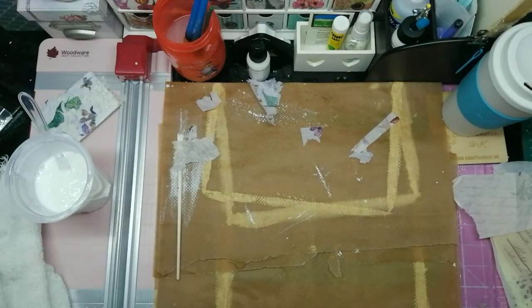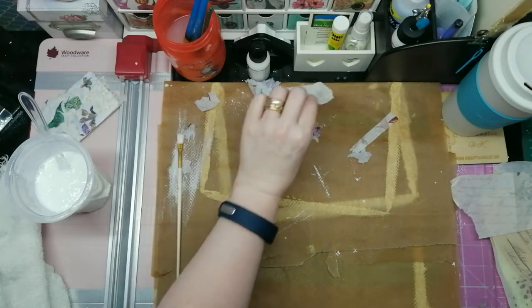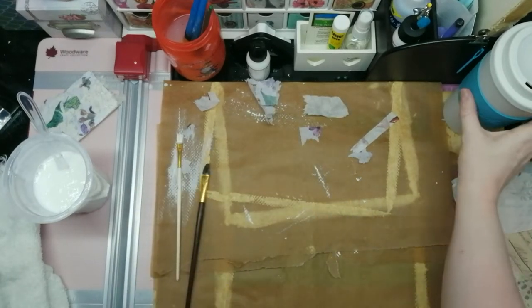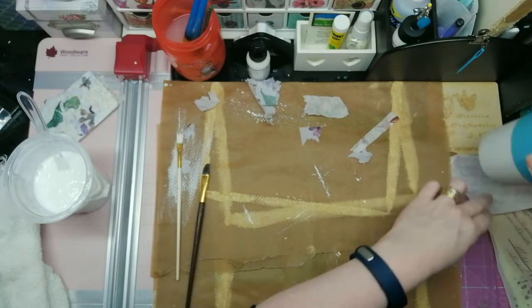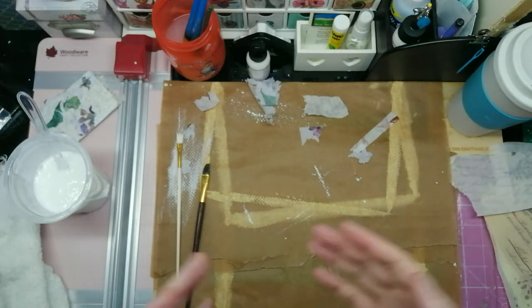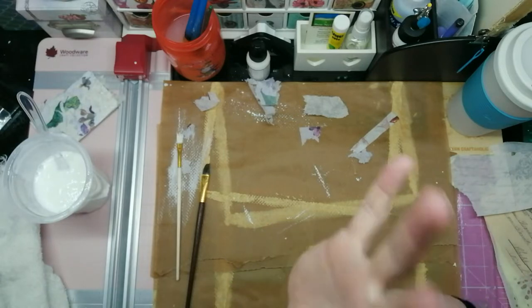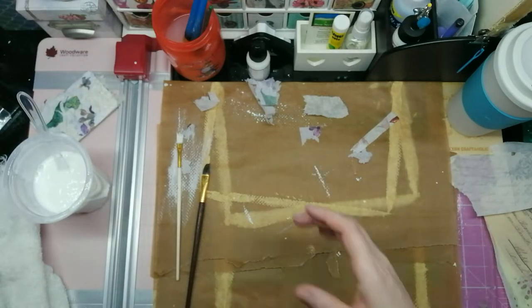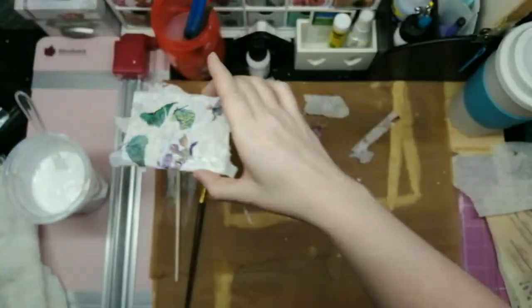Hi guys! My first video since the big organize and move upstairs — Taylor moved upstairs with a big move down here as well. Welcome, not that you can see, but welcome to my new studio! I'm so excited. I'll explain what I'm doing because at the moment I'm just making a huge mess.